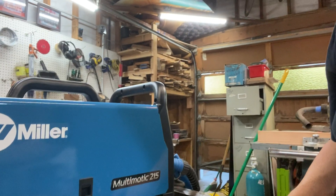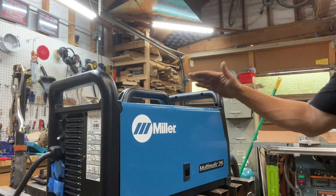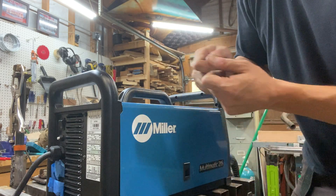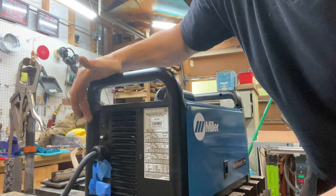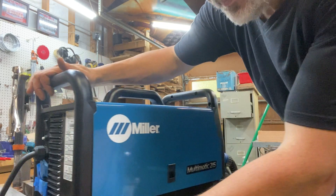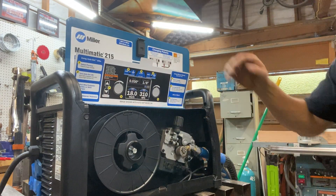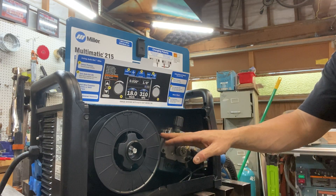Welcome, folks. I'm going to show you how to change your wire on your MIG welder. First thing, you're going to make sure the power is off. You do have to pick your welder up and put it on the table, then check that it's off — switch pointing down. It is possible to shock yourself by touching the wire, so open up the cabinet. It's off now, so the wire is safe.